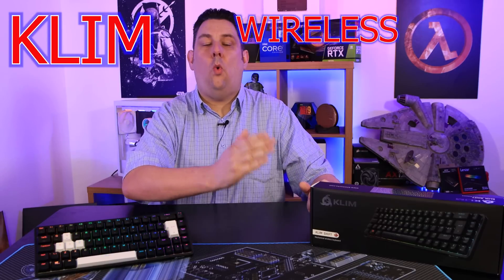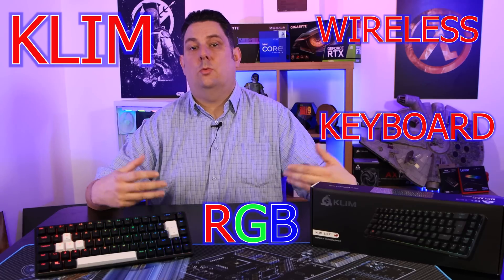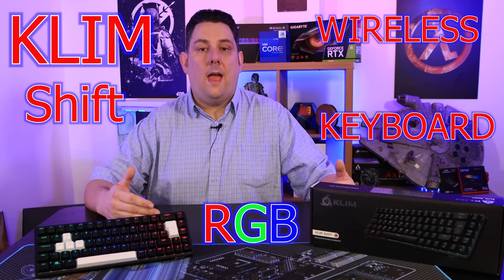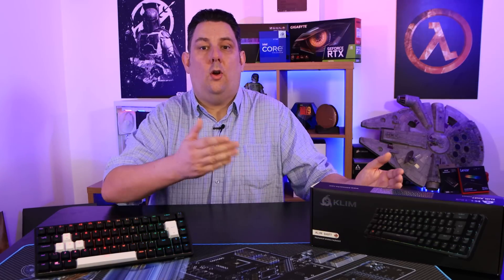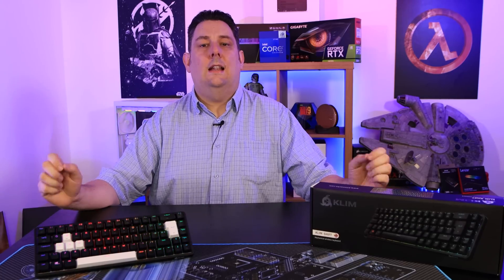Today we're going to be looking at this wireless RGB keyboard that you can actually swap out the switches if you wanted. It comes with spare keycaps so you can have it black or white, and it's got a frame you can remove as well. This is from a company called Klim.